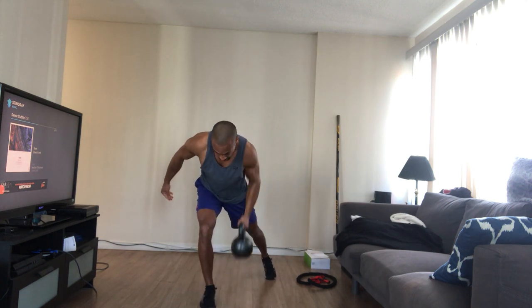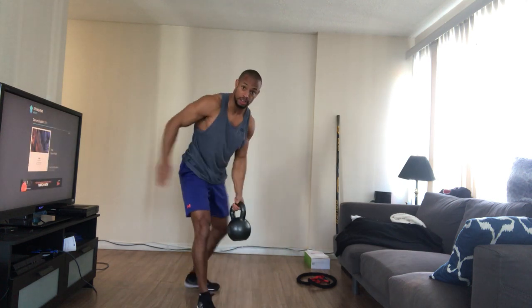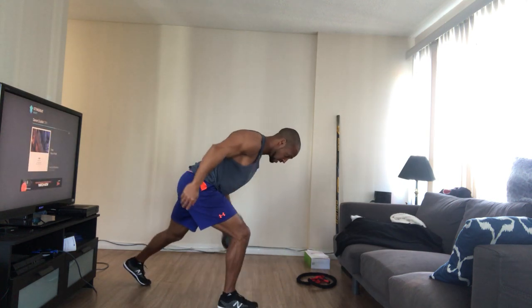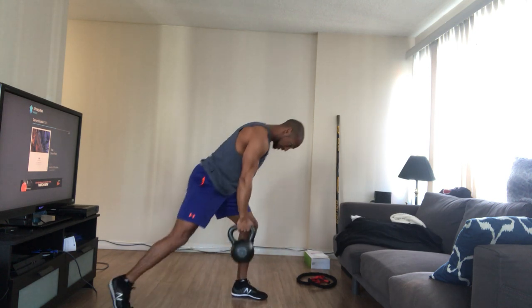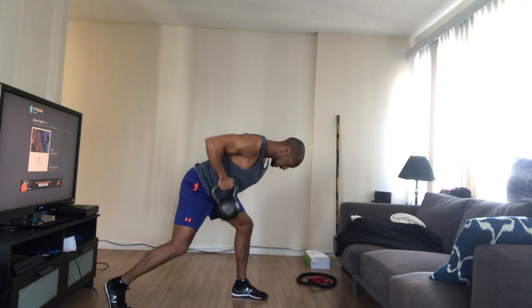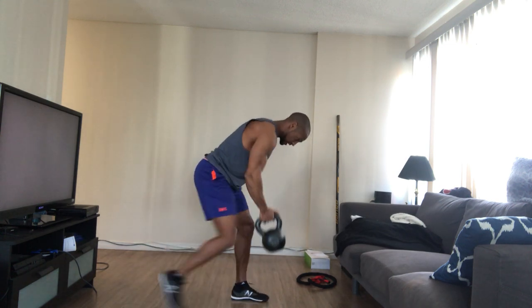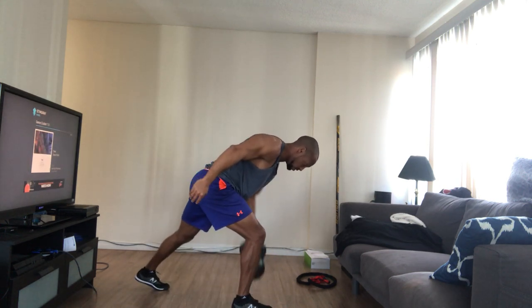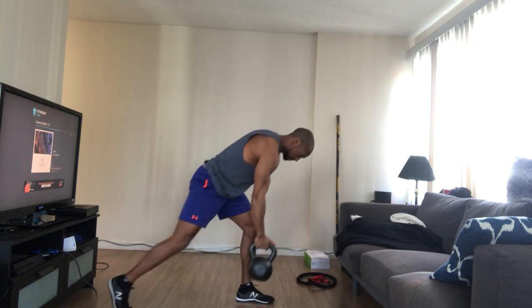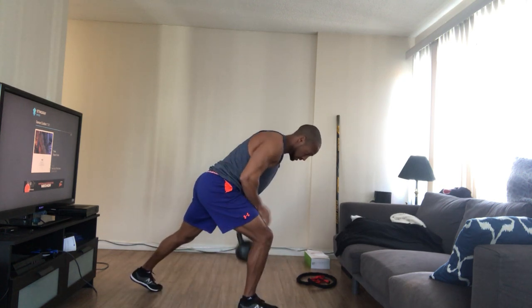A little bit of cardio here, a little bit of core activation. Remember when I'm rowing, I'm pulling towards the waist — everything's flat and controlled. I'm not letting everything go; keeping it nice and tight. As you can see, the back foot doesn't rest — that's where I get that core and leg activation. Two more here. Last one. Excellent.